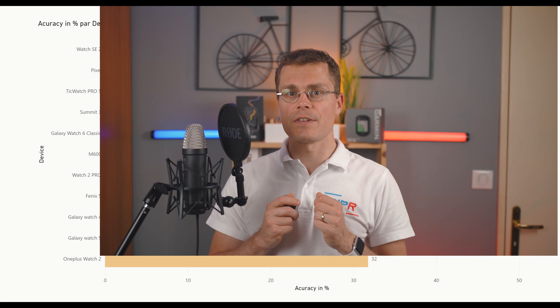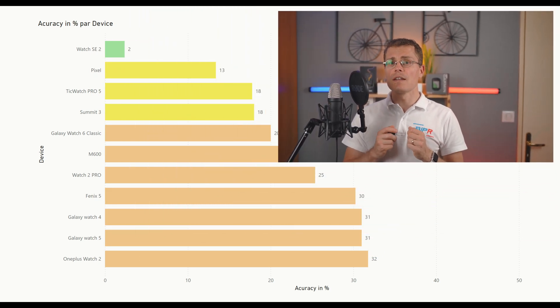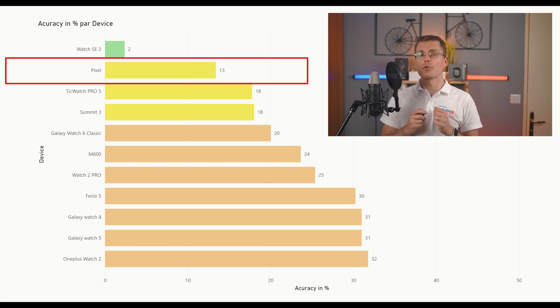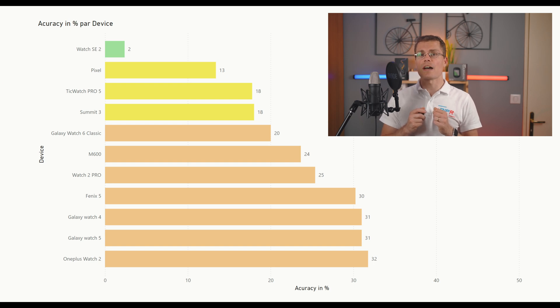Apple Watches are the most accurate smartwatches for heart rate monitoring. I've tested many devices, and other watches like QRS can't compete with the Apple Watch. Let me show you a comparison on this chart. As you can see, the Apple Watch SE2 has an accuracy of 2.3% compared to the best wireless watch with 13.4%. On average, other watches have an accuracy of 22%.